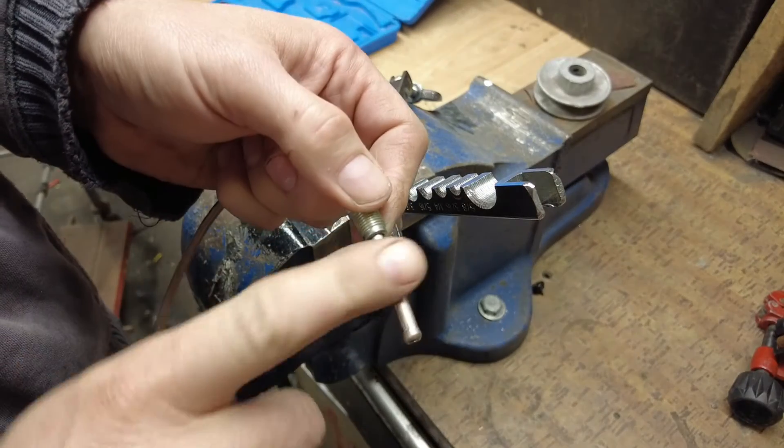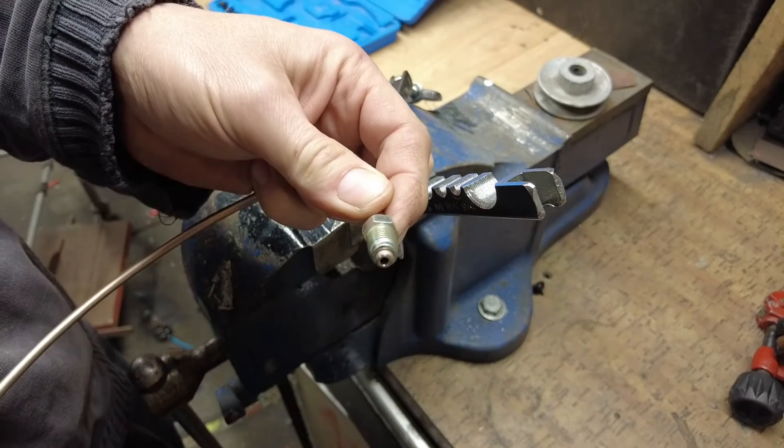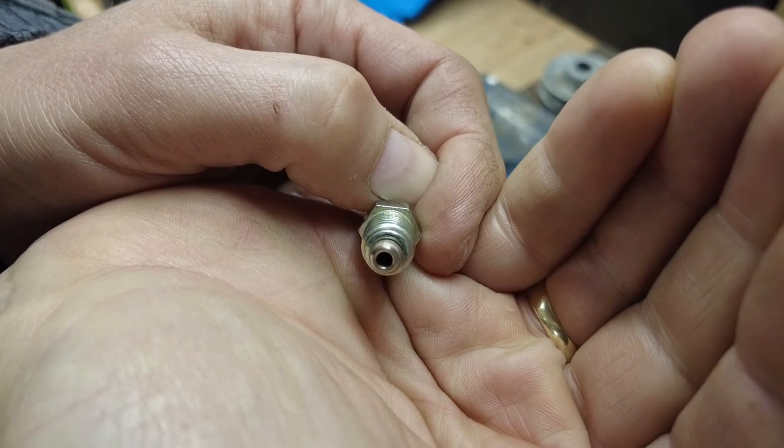When you take the pipe out of the clamp, you'll have some damage around the clamped area, but don't worry about that — the fitting covers it. So long as the end is nice and smooth and round, you shouldn't have a problem. And you'll have a single flare that looks something like that.